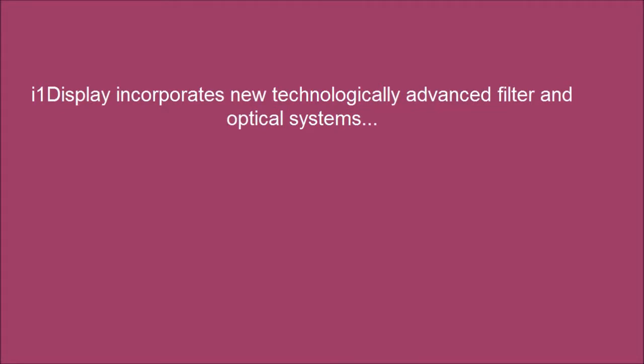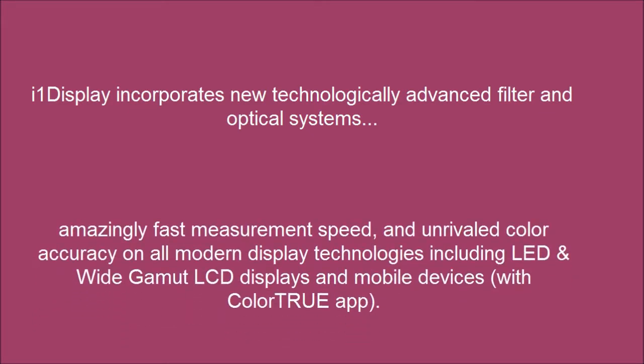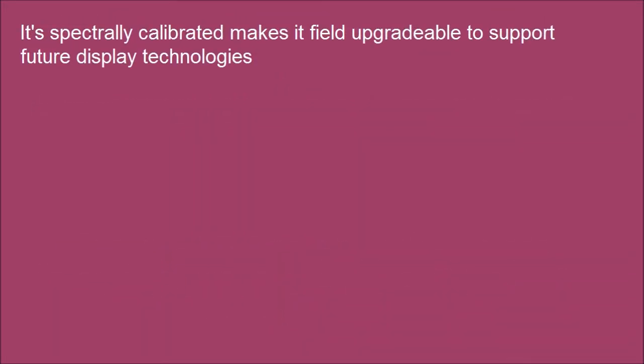i1 Display incorporates new technologically advanced filtering optical systems. It's spectrally calibrated, making it field upgradeable to support future display technologies.